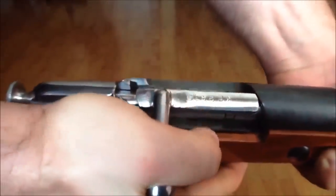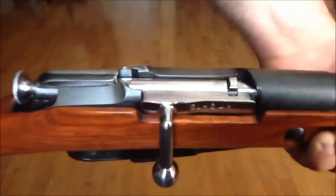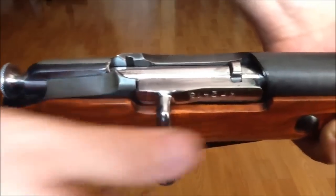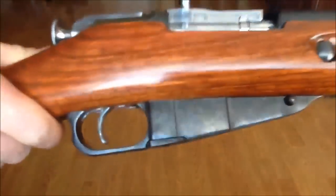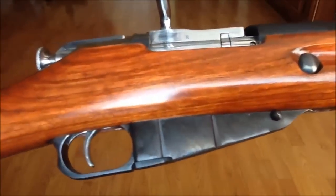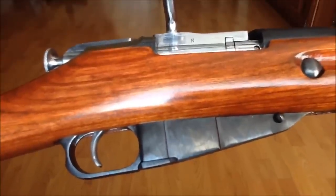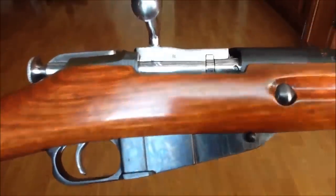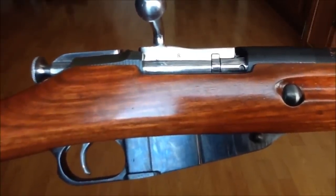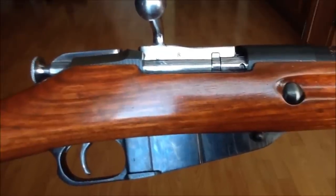My bolt is just too hard to close. And the reason for this is how the magazine sits inside the stock, or how it mates with the receiver, rather. As you know, there should be a slight gap between the receiver and the magazine when it's all assembled.